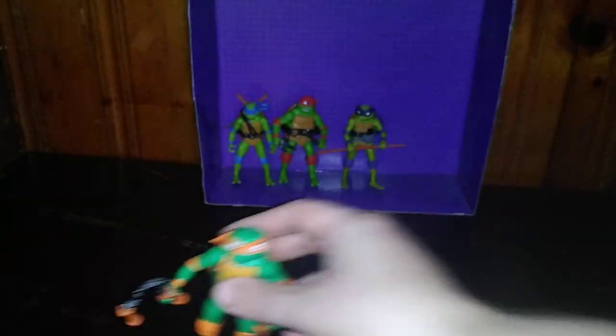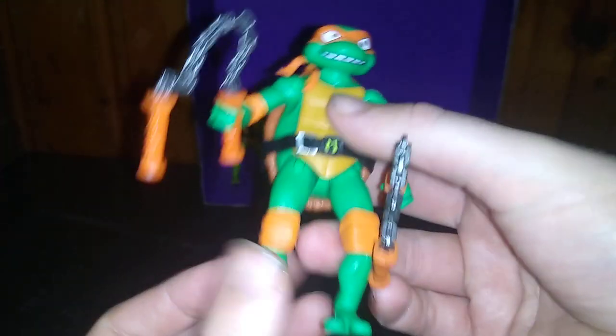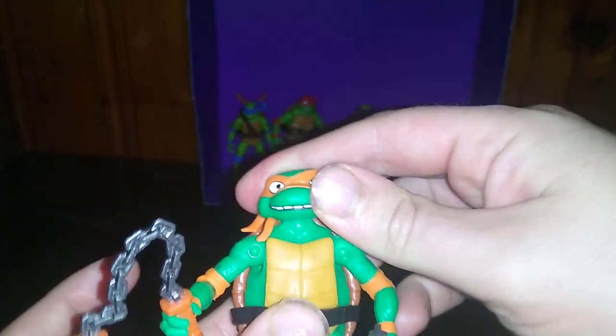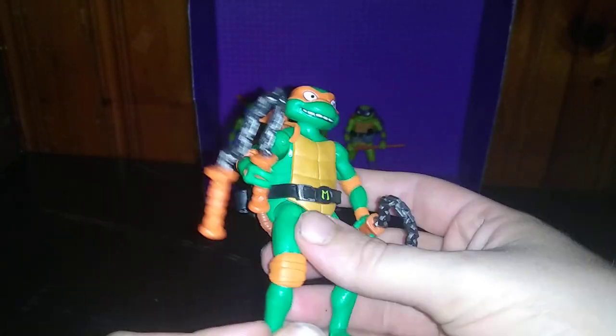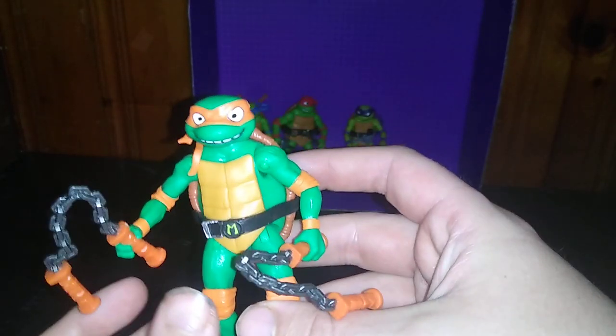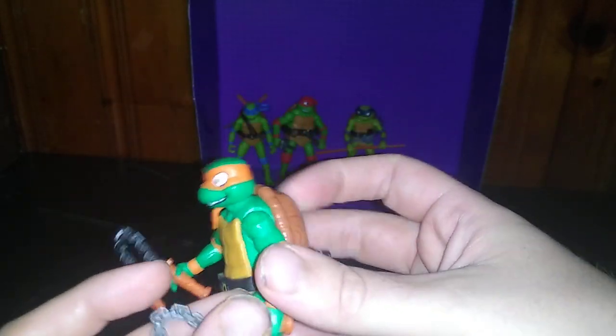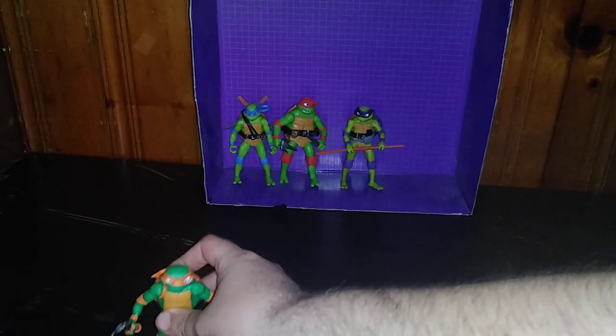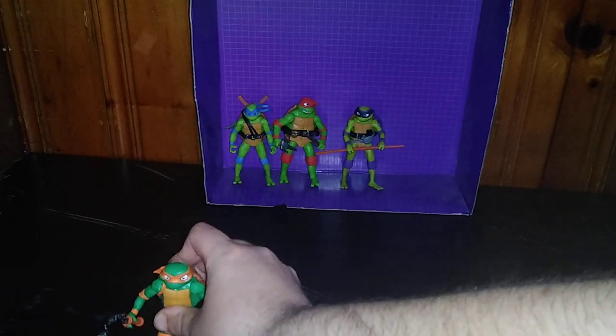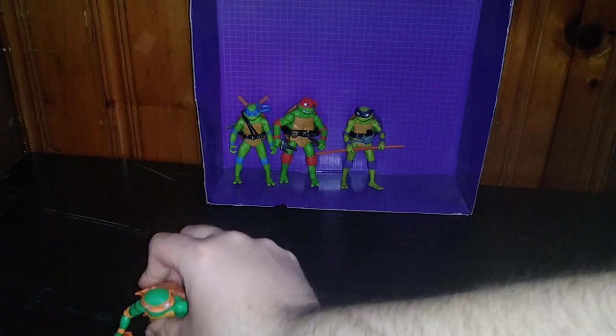First on the list we got Michelangelo, the party dude himself. This is from the animated movie that came out this year, and I'm so glad I saw it. I've always liked Michelangelo — he's probably my favorite turtle, one of my favorites next to Leonardo the leader.